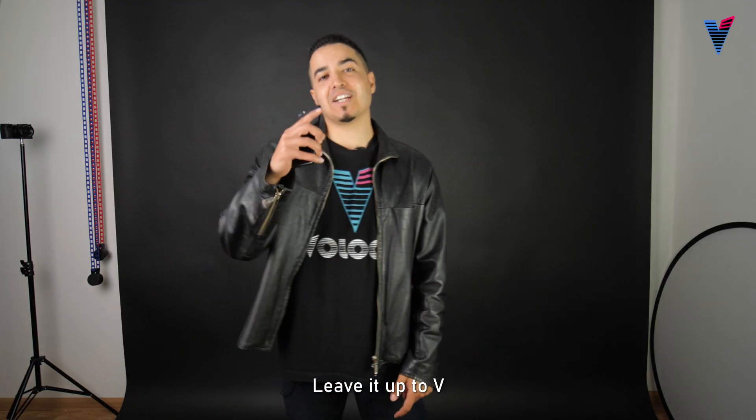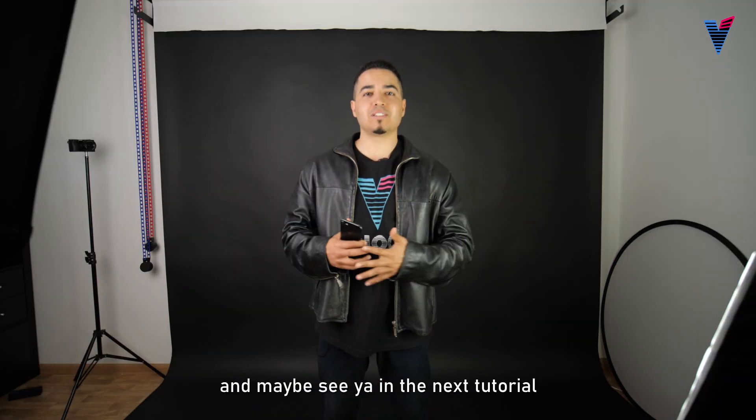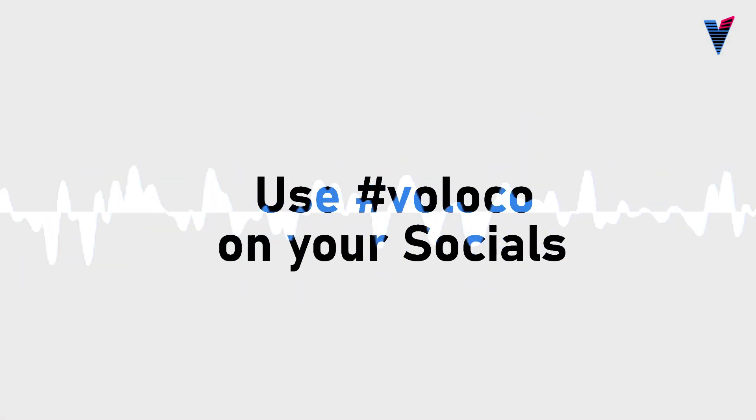Now your song will sound as if it was recorded in a professional studio. It's time to get that record deal. Leave it up to V, you don't need no studio. Peace! Thanks VoLoco for having me, I really appreciate it. And maybe see you in the next video.